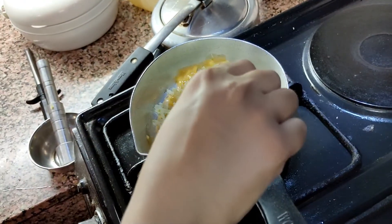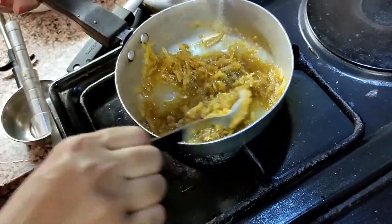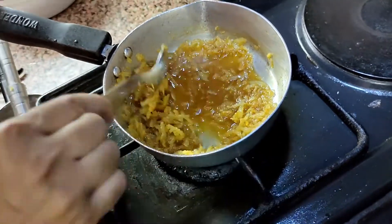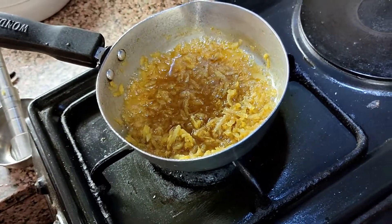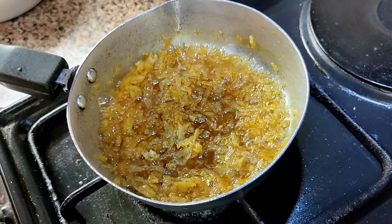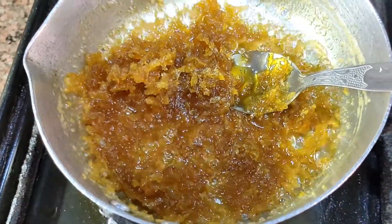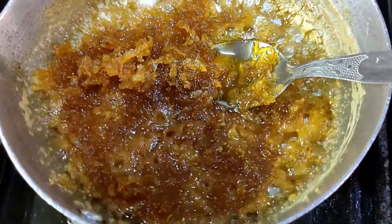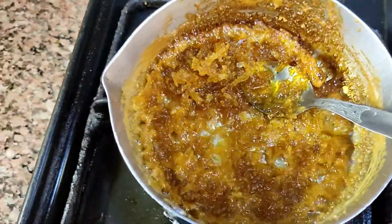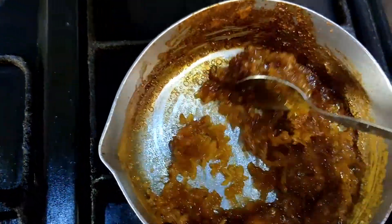Mix the amla and gur properly. We have to heat it until there is no water left behind. Within 10 minutes this recipe is going to be completed. Serve it as a side dish or chutney with a meal.